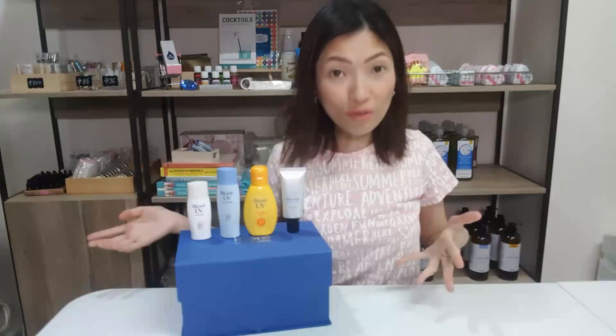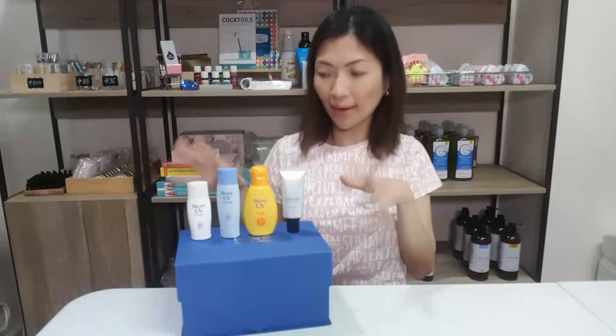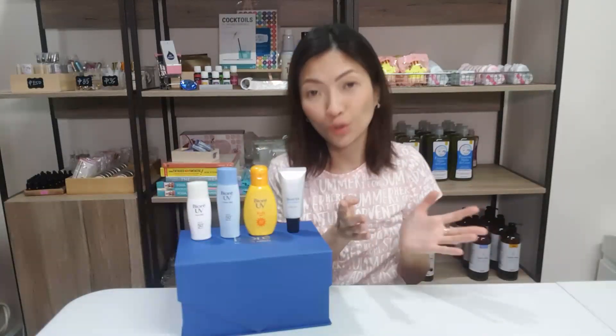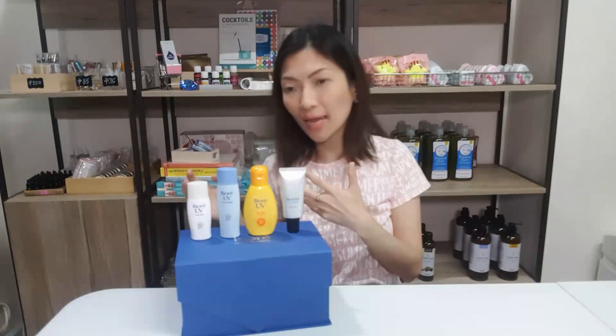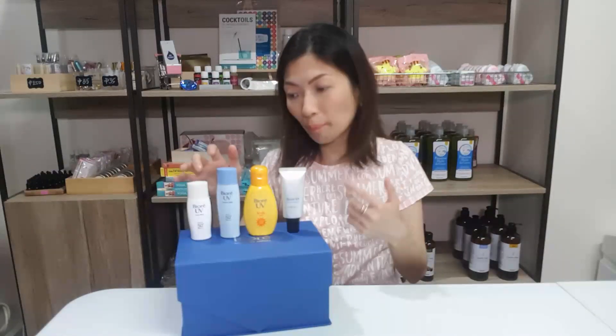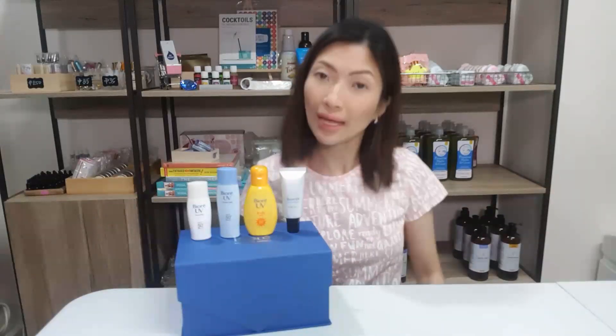I hope you've enjoyed today's video comparing these Biore facial products. If you're at a crossroads on which product to grab and try, I would highly recommend getting any of these. There's also a pink version — the brightening one — but as I said earlier, I don't really like brightening products. I'm pretty much happy with how my skin tone is, but if you're into that, you can get that.